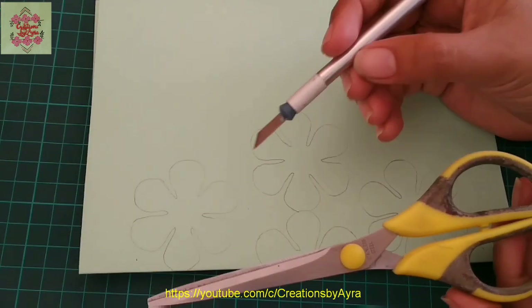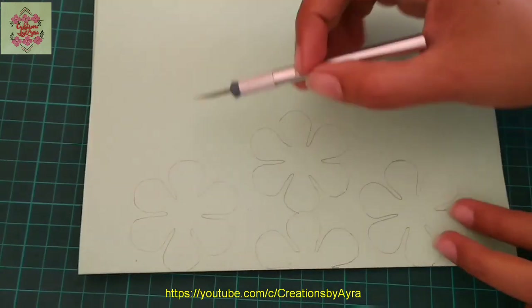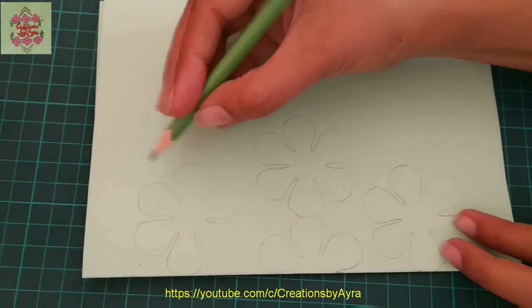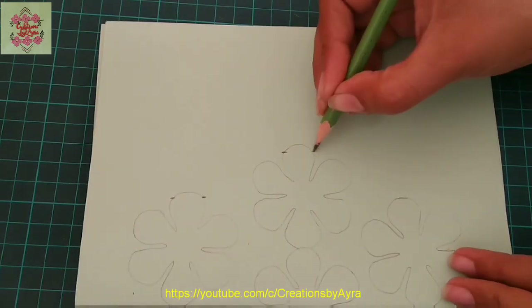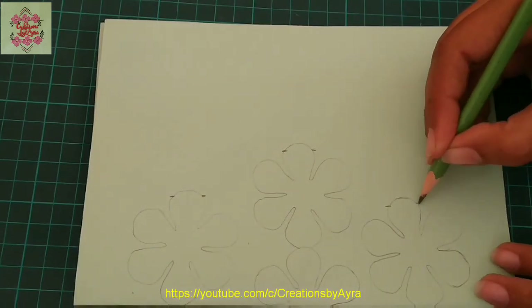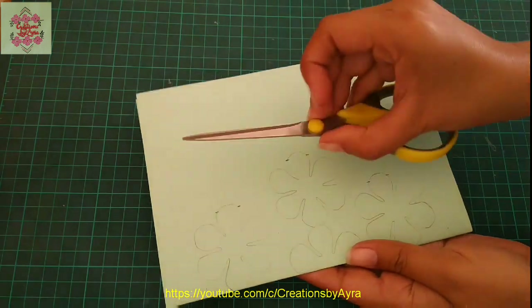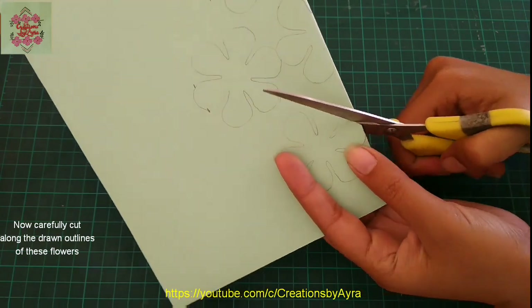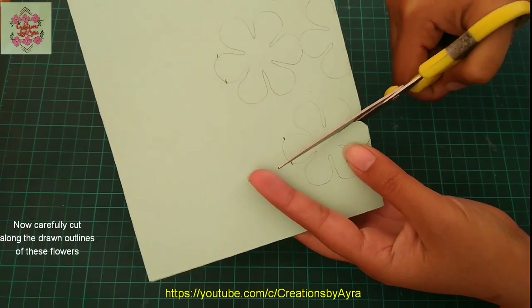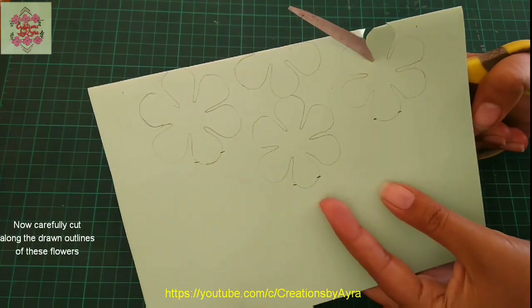Now I will cut these flowers according to the marks and outlines. For that purpose we can use a hobby knife or scissors. First of all, mark these points on each row of the flower — we will leave those points uncut. Now start cutting with the help of scissors along these outlines, and try to cut them as neat as possible.